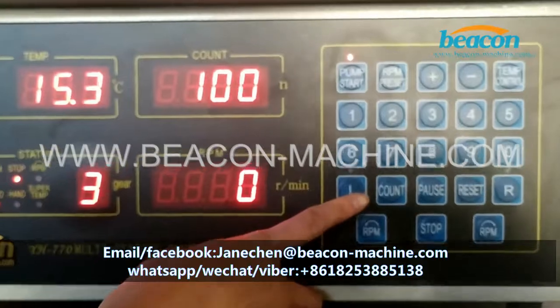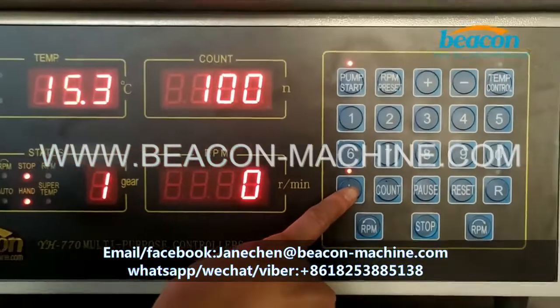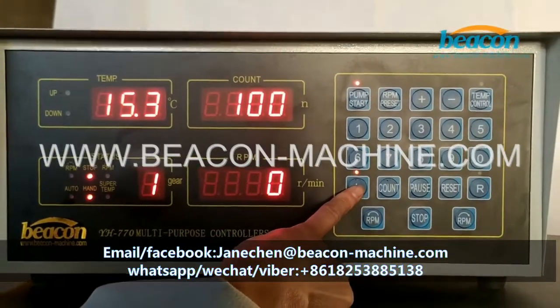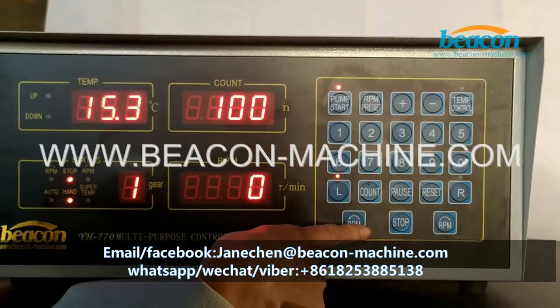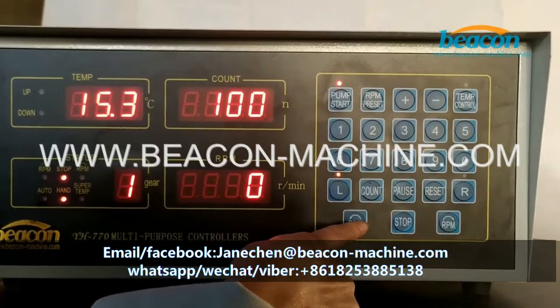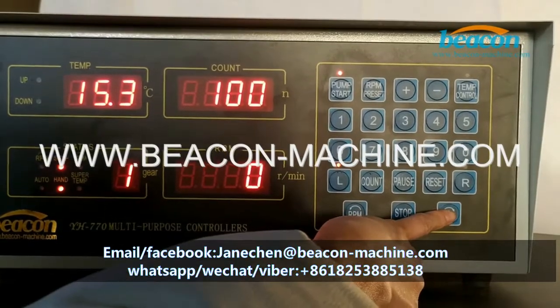Next, I would like to show you the manual adjustment mode. Select this L button and select the direction of rotation — you can choose this one or this one.